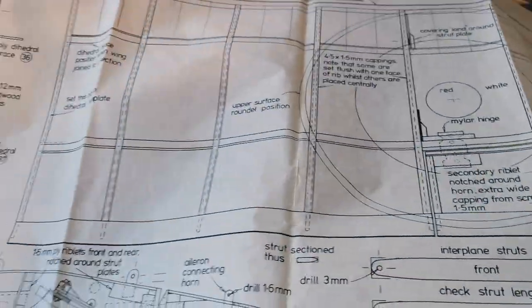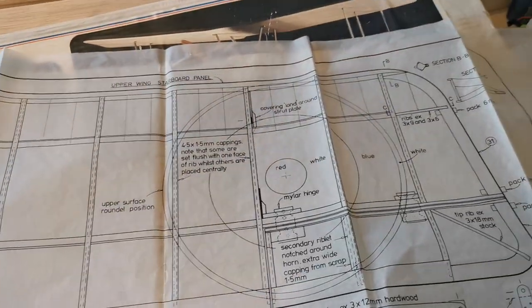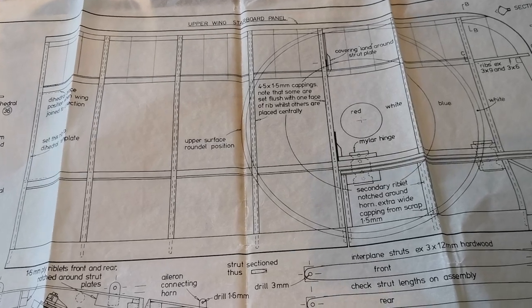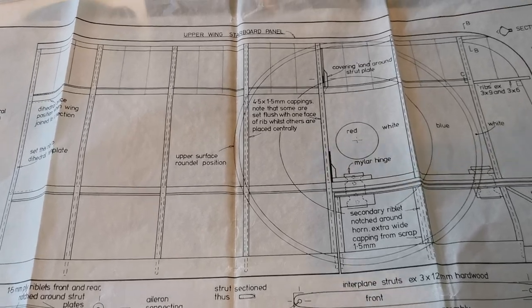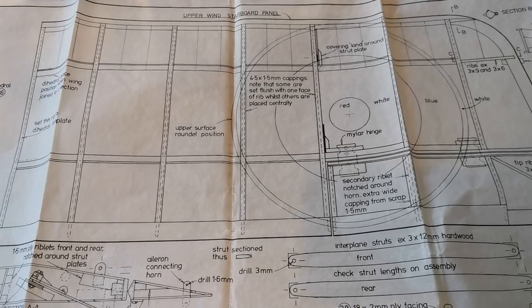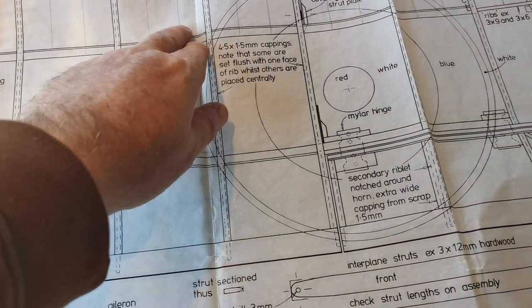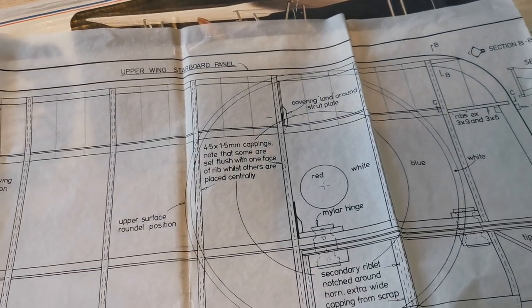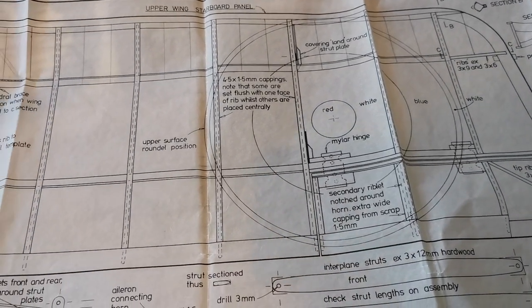The wings are very straightforward as you can see here — they're on a sort of clear parchment paper. The reason for that is they only provide a plan for one half of the wing, and obviously all you have to do is flip it over to build the other wing. In this case it's the starboard panel for the upper wing; you flick it over and you get the port panel. I've added the position of some riblets because I feel that once covered, if you can't see them it'll spoil the scale look of the model.